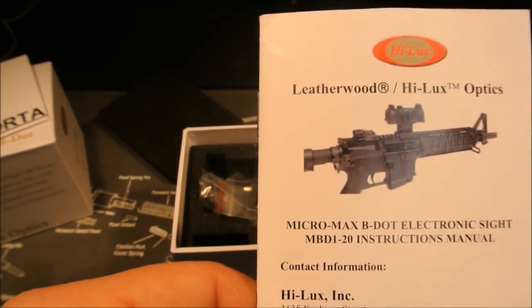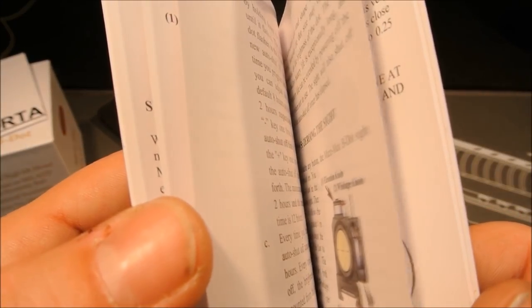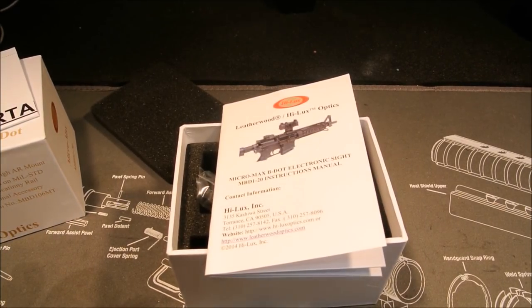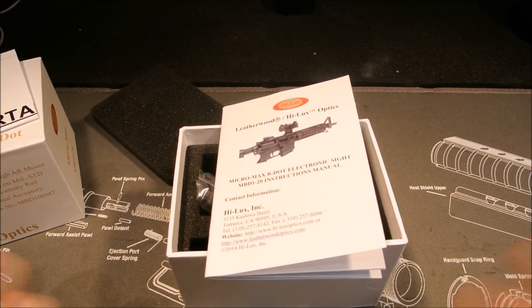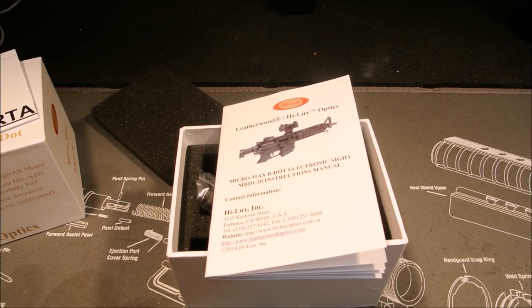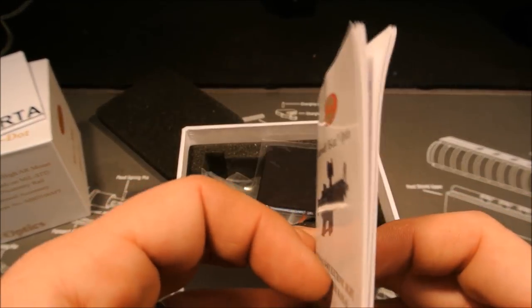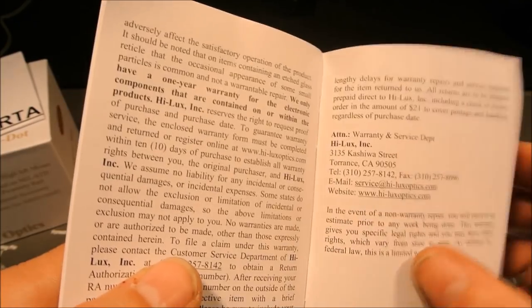There's a lot of red dots coming out now that have very long battery life and are really rugged. This one was tested by Alexander Arms for Leatherwood Hilux with cold and hot weather. They tested it on I think a 338 Lapua or 308 — a big round — and they had zero malfunctions or any problems with it. From what I've seen, this is a really good red dot.